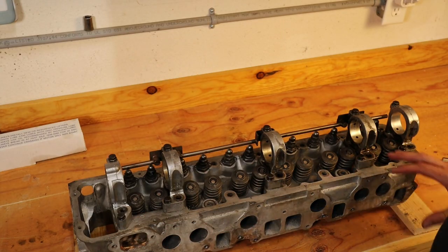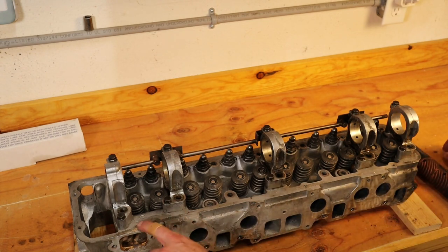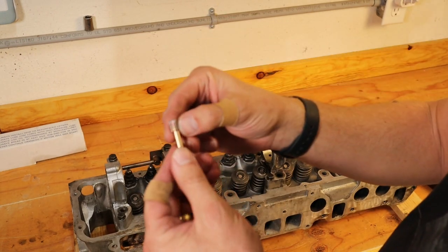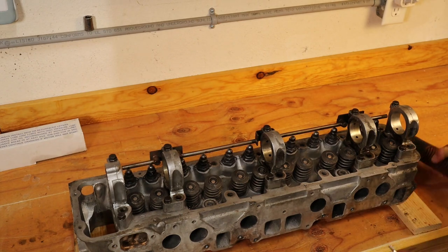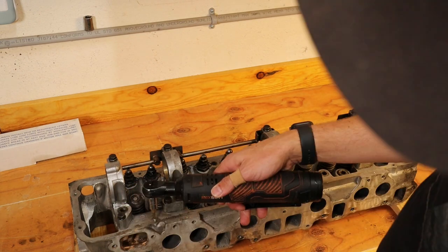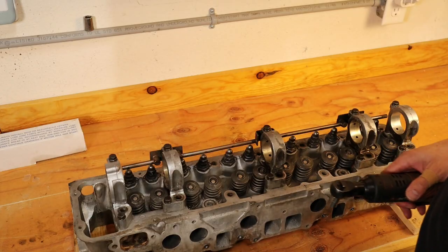Now that we have all of our studs out — the coolant right angle and the fuel pump studs — we want to go ahead and chase all of our threads. A chase is not like a tap, but it has a line cut in the thread so that it just cleans threads and doesn't cut threads. That way we can go through and get all of these threads nice and near new. We're going to use an electric ratchet, start it by hand, insert it all the way in, then pull it out. We thread it all the way in and then thread it out, and then go through all of the threads.